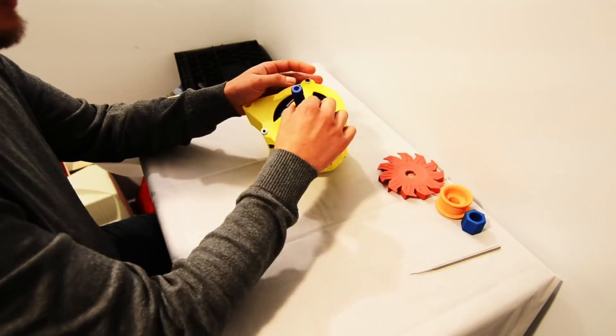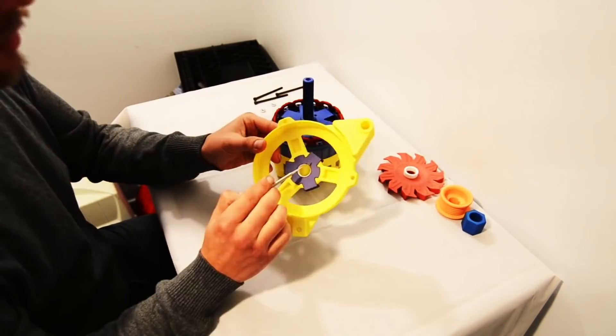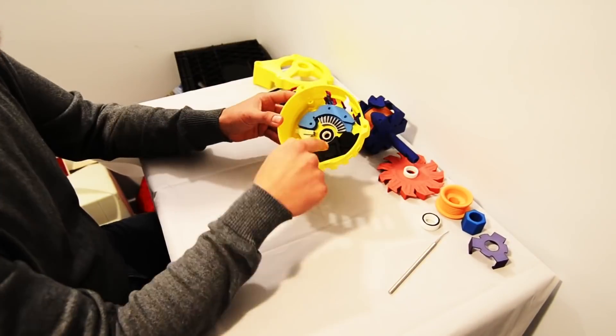Our second place winner, Chris Halliday, created an educational model of an automotive alternator. It includes a 30-page lesson plan on how alternators work, as well as a quiz that can be used in the classroom.